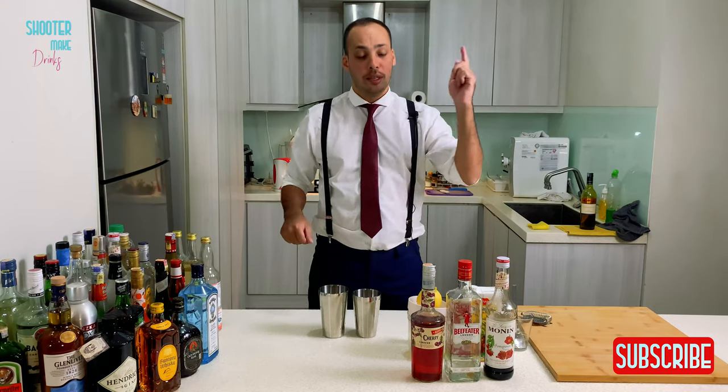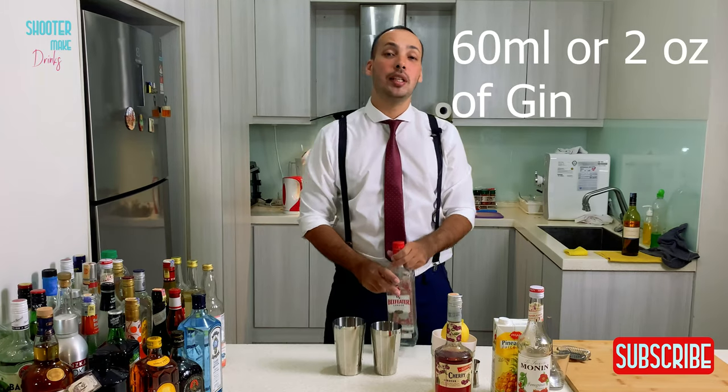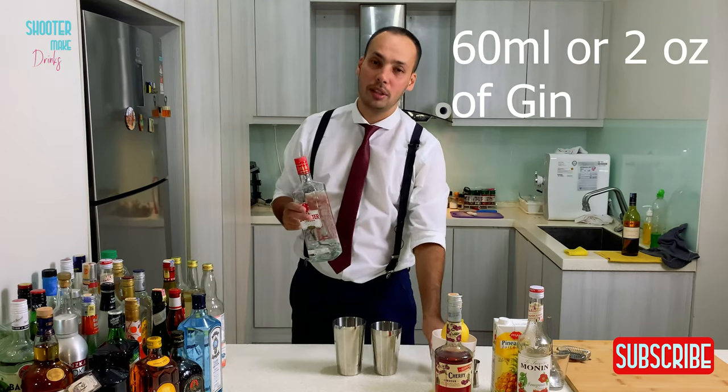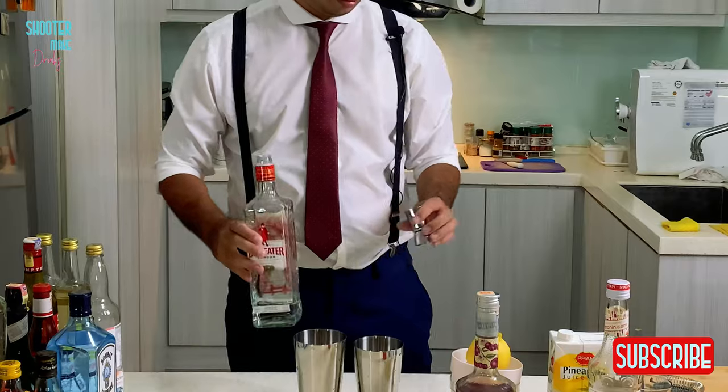We start with gin. We need 16 milliliters of gin, or two ounces. It's a very strong drink, so it's good. There you go.